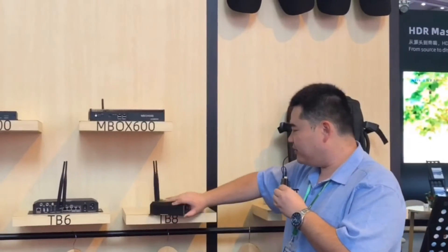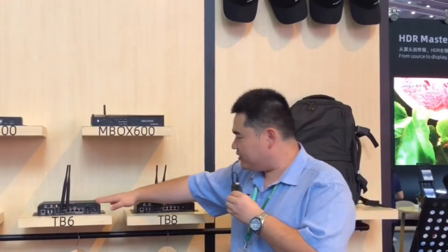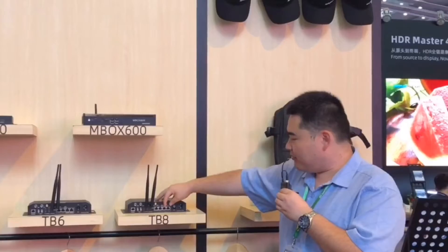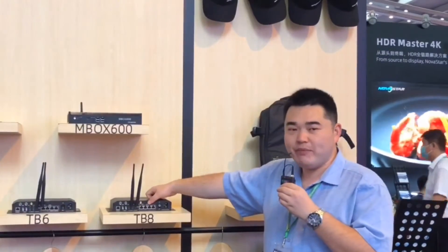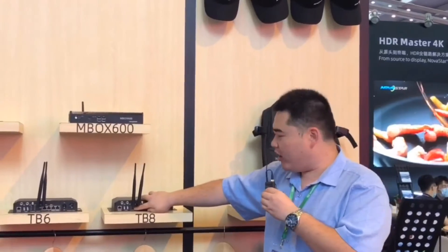And TB8 is the same as TB6 with four LED outputs. The difference is if you have a bigger screen and sometimes you don't want the backup, you can use all four LED outputs to support 2.3 million pixels. And it also has HDMI input and output.